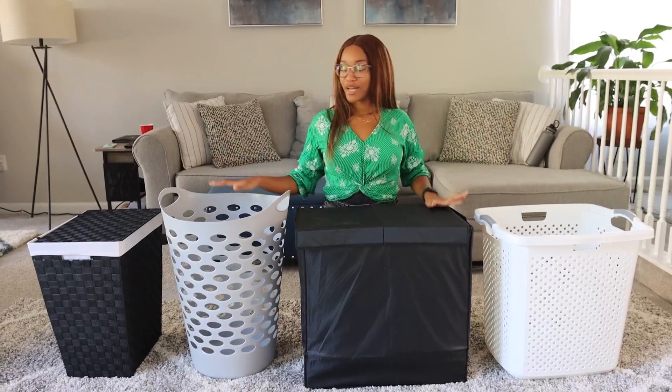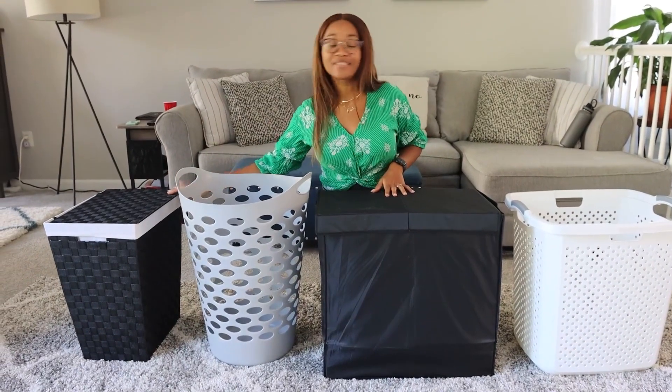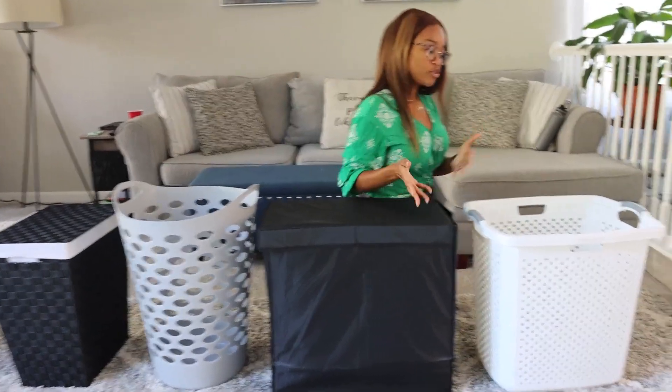I have four different laundry baskets for you guys to choose from. There are two breathable ones and two with lids. Let's talk about the unique features of each of them.